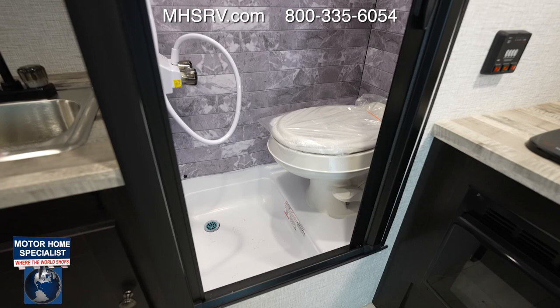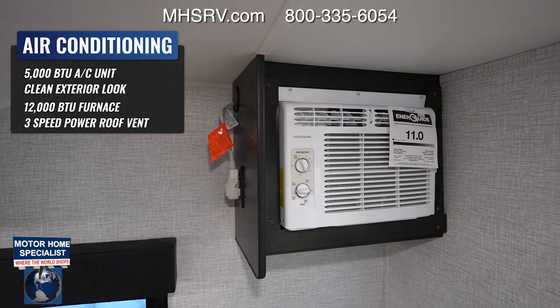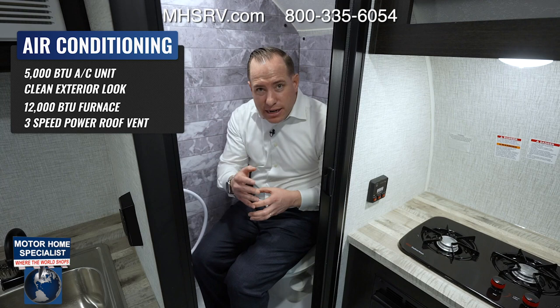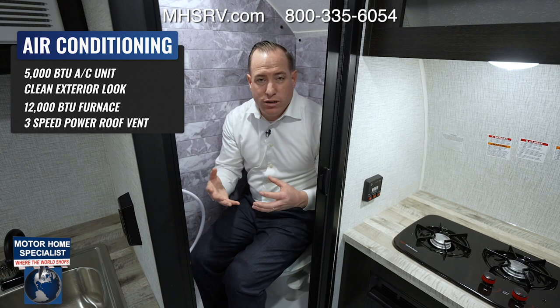You actually have a full-size bath and shower, plus a 5,000 BTU AC — most pop-up campers don't come with an AC and you'd have to spend about $1,200 to add one. On the FreeSolo it comes with it on every single model. On top of that, for inclement weather to extend your camping season, it also comes with a furnace, so in those colder months you can still enjoy camping and get the most out of your investment.